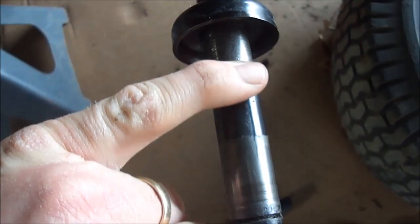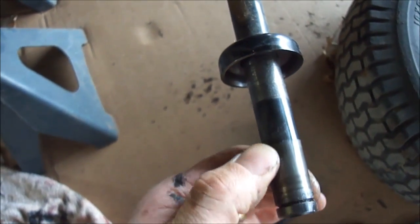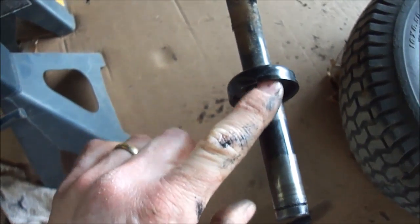You can see the spindle's got some scoring to it, but since I'm replacing the bushings with bearings, I'm just going to go with it for now. If I need to replace it later, I'll have to, but we'll see how it goes.